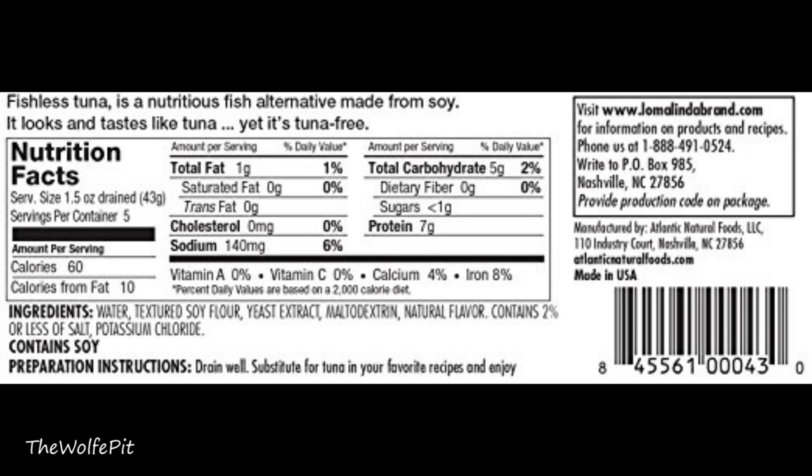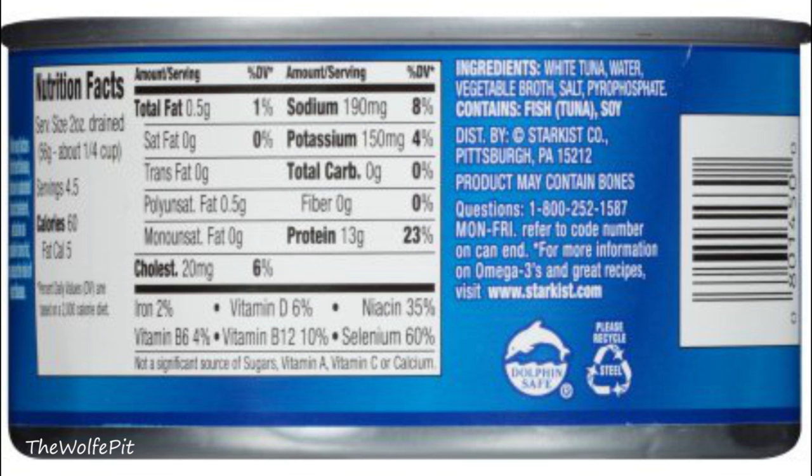Per one-and-a-half-ounce serving, there's 60 calories, one gram of total fat, no trans fat, saturated fat, or cholesterol, then 140 milligrams of sodium, five carbohydrates, no fiber, less than one gram of sugars, and seven grams of protein. Now comparing that to a typical can of tuna in water per two-ounce serving: 60 calories, 0.5 grams of total fat, no saturated or trans fat, 0.5 grams of polyunsaturated fat (a good fat), 20 milligrams of cholesterol, 190 milligrams of sodium, 150 milligrams of potassium, no carbs, no fiber, and 13 grams of protein. Numbers-wise, the real tuna is the healthier of the two.